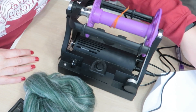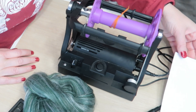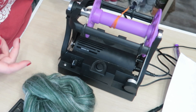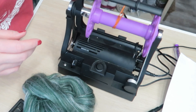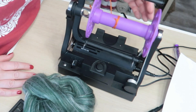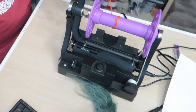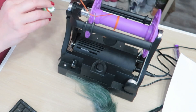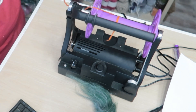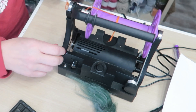Another pro is that it comes with six bobbins — that is more than I think anything else comes with that I know of. That is really handy if you want to work on multiple projects or do a bunch of different plies or whatever. It's super nice for that. That is a big pro, because extra bobbins can also be quite pricey from some of the different manufacturers of wheels.